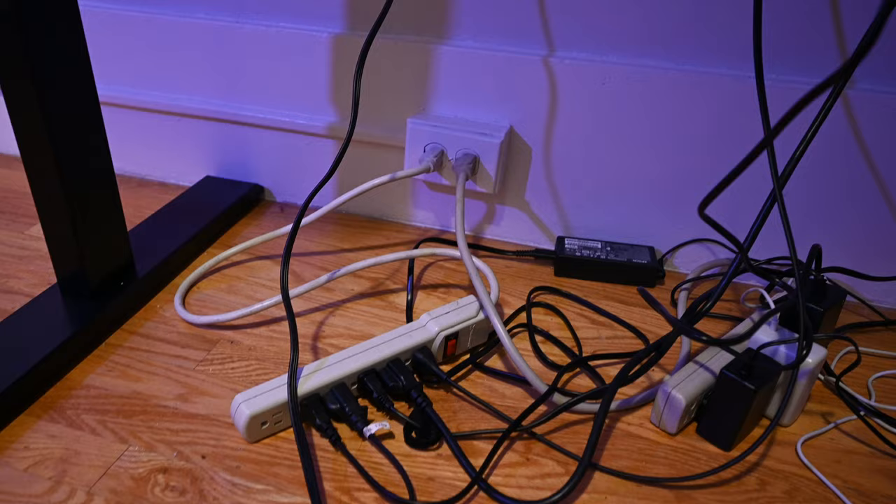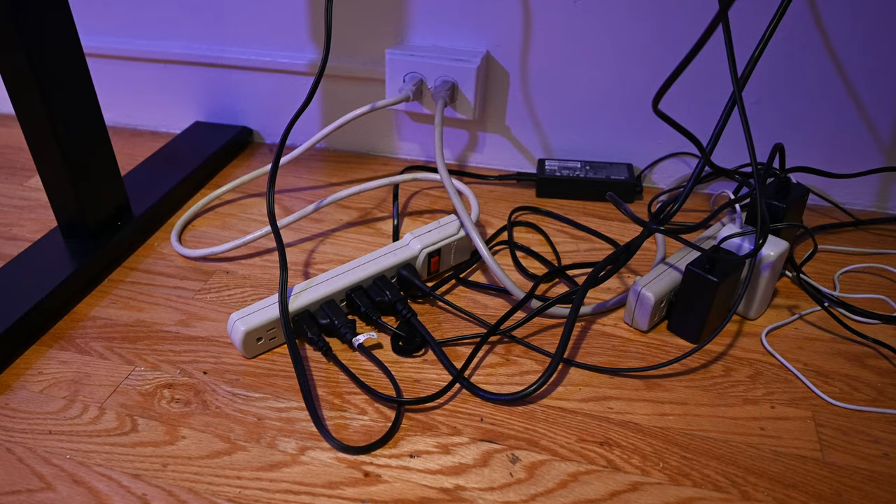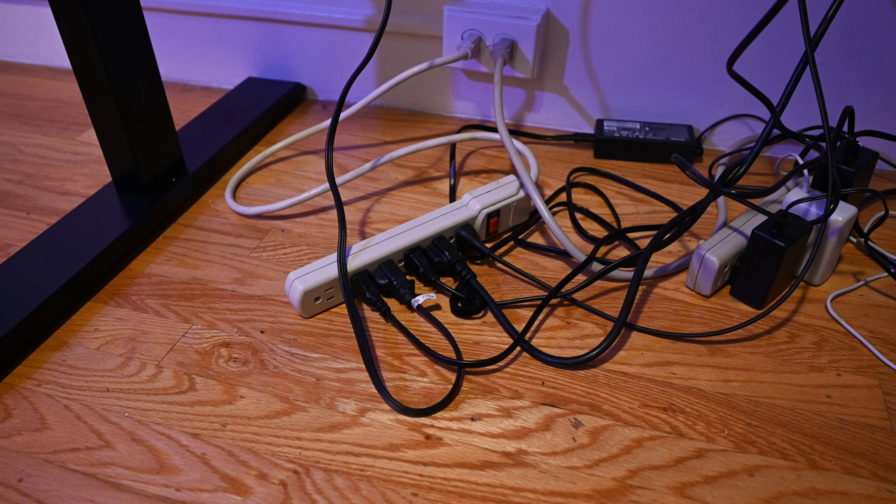Under here I have two power strips, both plugged directly into the wall behind. The reason I have two is because I have so many things plugged in that one is not enough. The first one is for all the computer stuff — both monitors, the computer, and my scanner.